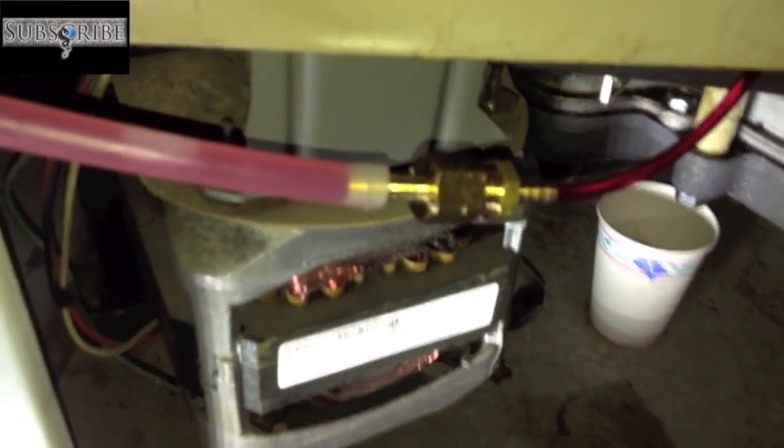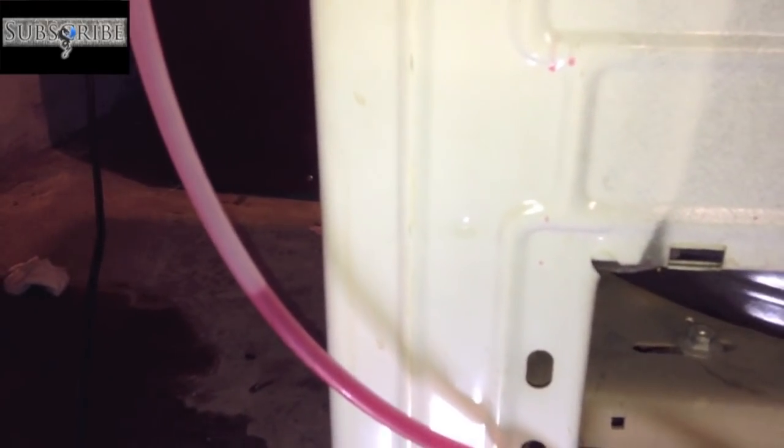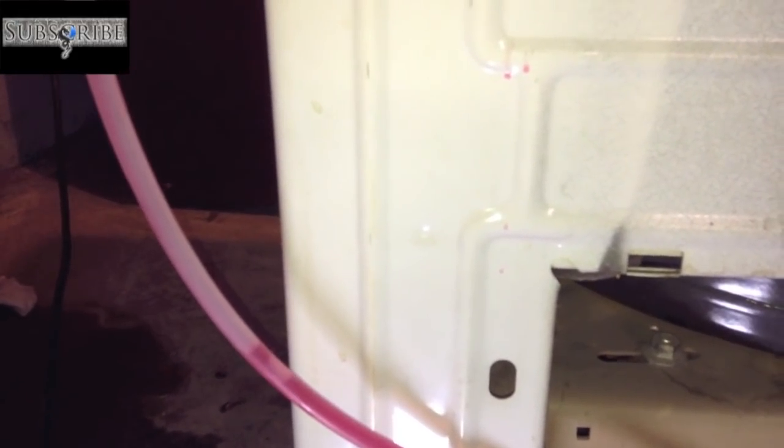I didn't use any Teflon on that coupler so it drips a little bit. I'm getting ATF fluid everywhere. So if you do this for yourself, if you have an older washer like this, prepare to make a mess. The ATF fluid is thinner than oil but it's still fairly thick and moves incredibly slow. The only way I can tell it's full is when it's going to just basically back-feed and spill everywhere, so I just have to keep an eye on it.